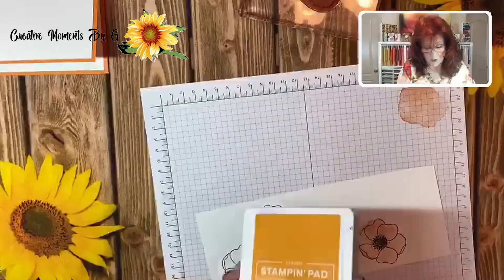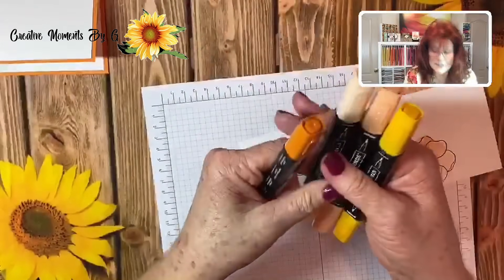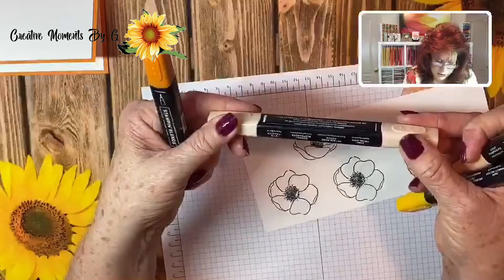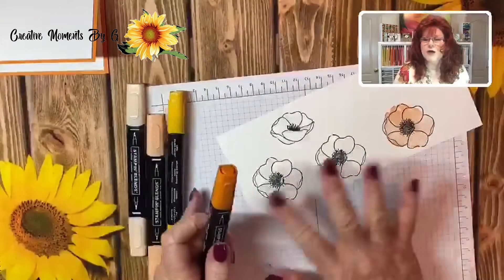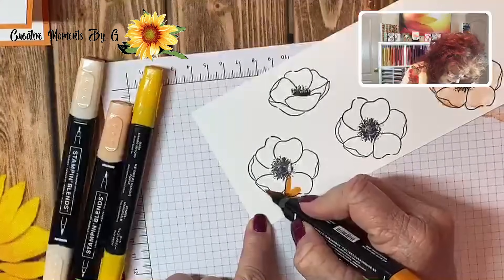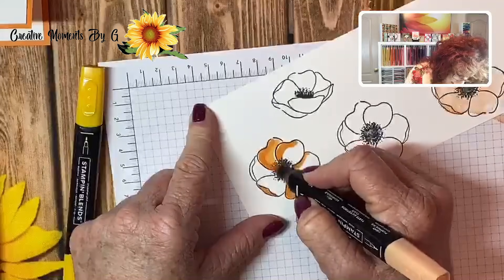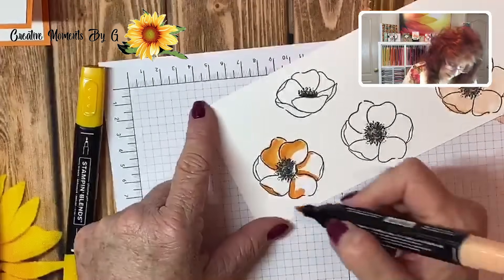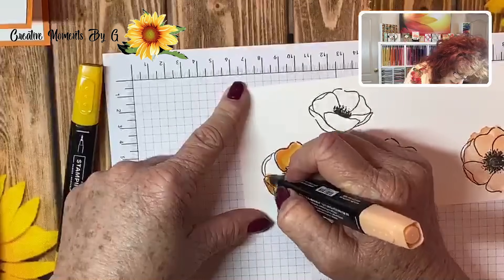What we're going to do with ours is actually blend a little bit. I'm taking light and dark Pumpkin Pie, also a peachy color which is Dark Petal Pink, and of course Mango Melody. I like to start with the dark color, just getting some shading going where I think it might need it. Then I'll come in with the light Pumpkin Pie just to soften that line. I leave some white space because I want to come back in with the yellow.